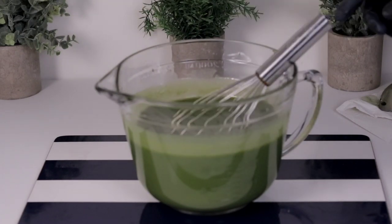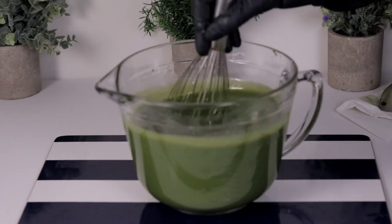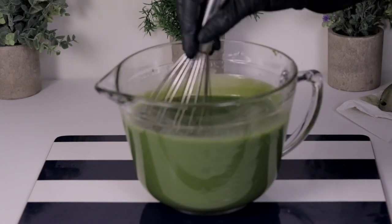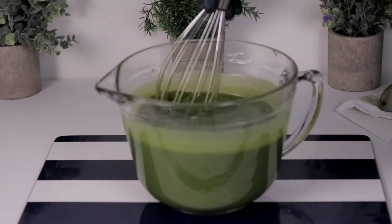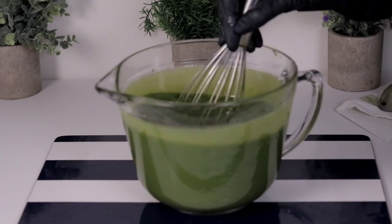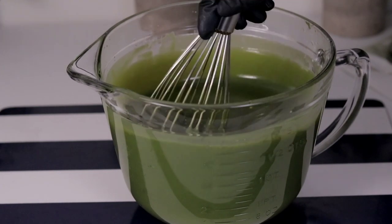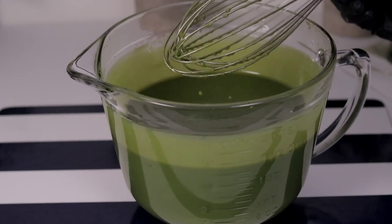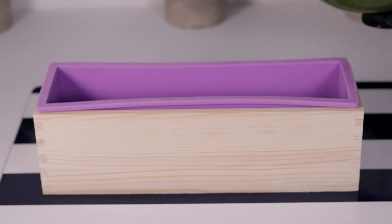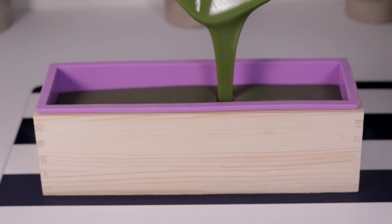I'm using a whisk to stir it because I don't want it to trace on me — I want time to work with it. I've added my fragrant oil and I keep stirring so that everything combines. You can use just a stick blender, or you can use your whisk, but it takes time. You have to make sure the soap emulsifies; if the soap doesn't emulsify, it will separate. I blend a little and then use the whisk so it doesn't get too thick on me.